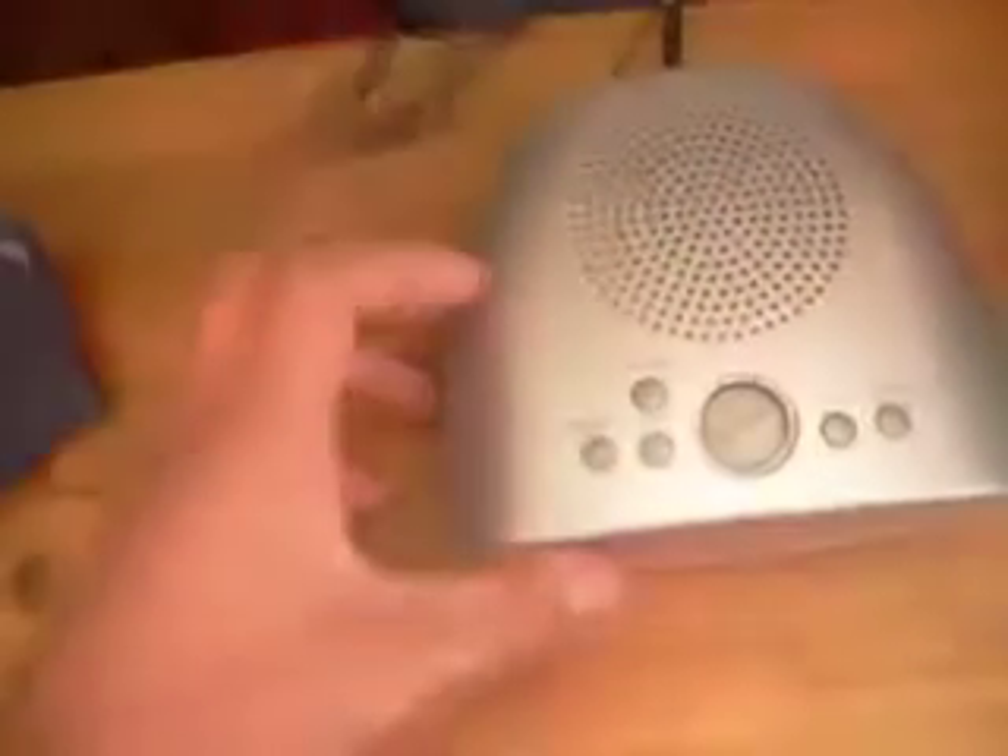I also put a new speaker in the thing. If you turn it upside down you can tell I put some different screws in it because I lost the old ones. That one didn't quite go in — it's slightly too big. They're all too big but I made them fit, except that one. So I put a new speaker in it and it sounds really good.